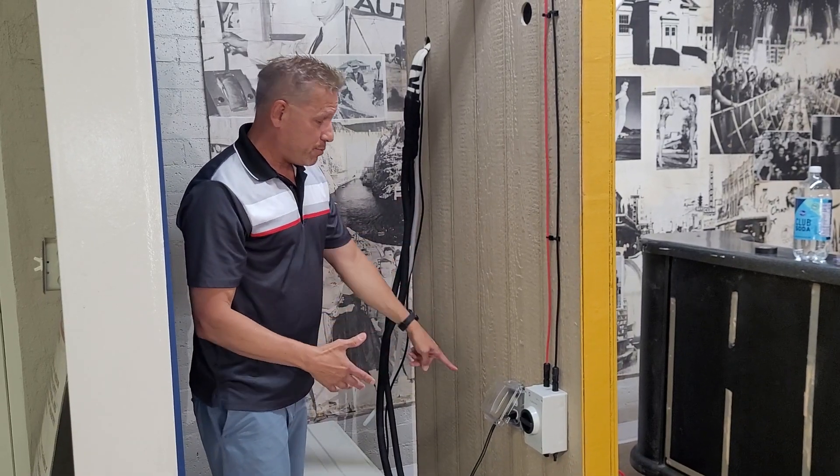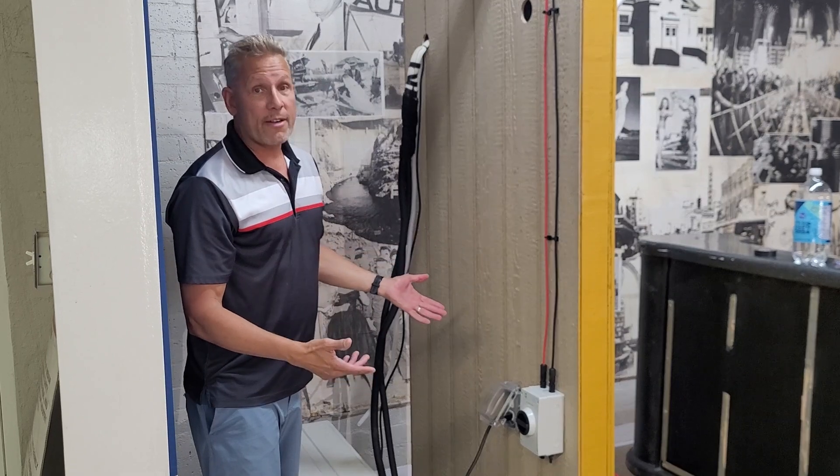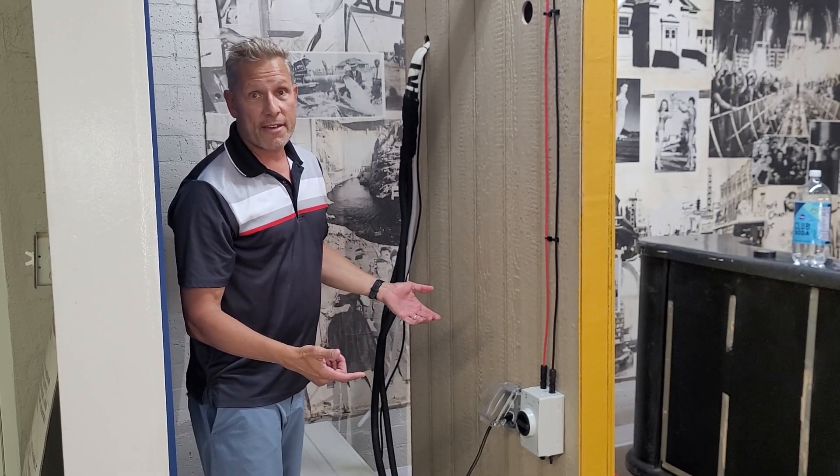After you plug it in, turn the unit on, you can do the app, get all that set up — that's the same as the standard install.